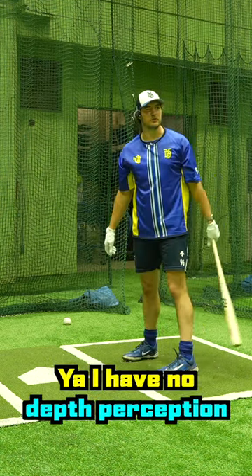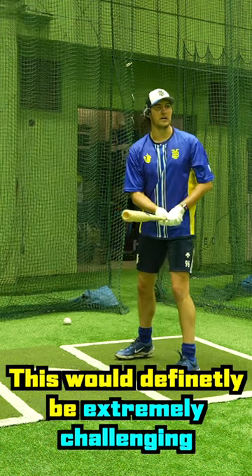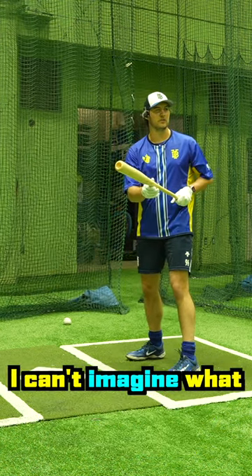I have no depth perception. I can't tell how far away the ball is from my bat. This would definitely be extremely challenging — and this is just bunting. I can't imagine what swinging is going to be like.